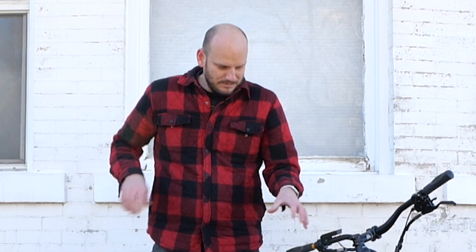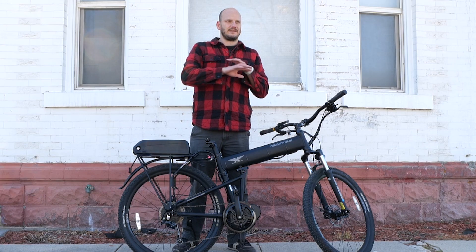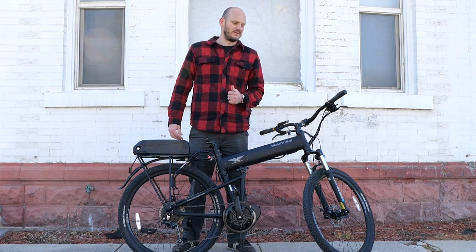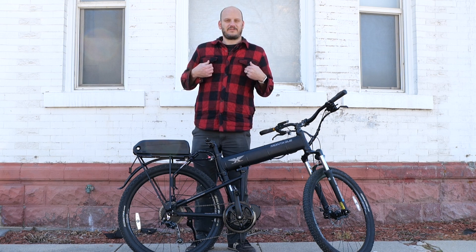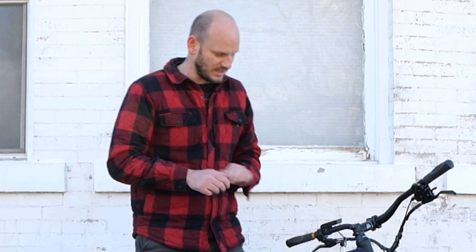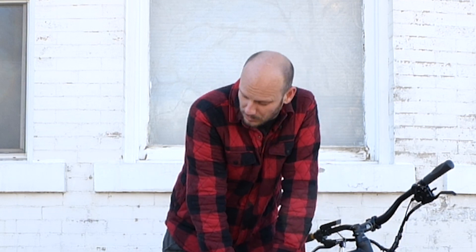If you're into builds like this, check out my other videos — I have too many videos all about e-bikes. I've had comments saying they can't take me seriously because my paint is peeling behind me. You're just gonna have to get past it and believe me that I'm a professional e-bike builder.